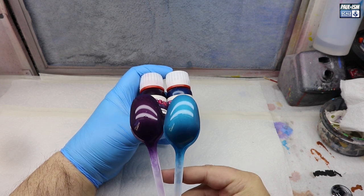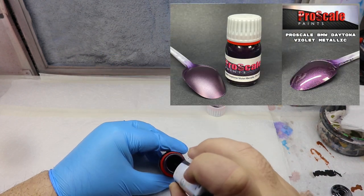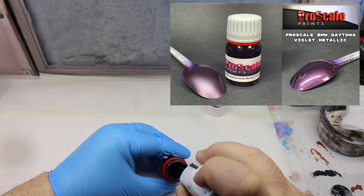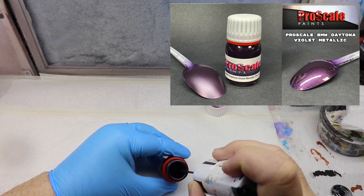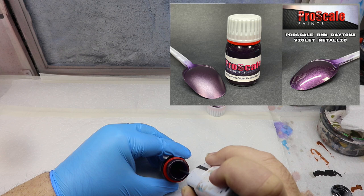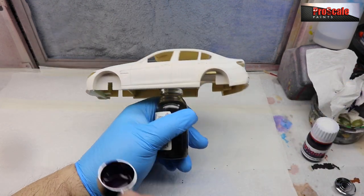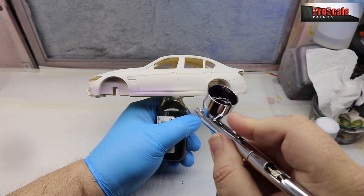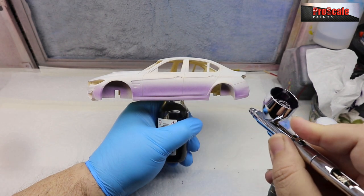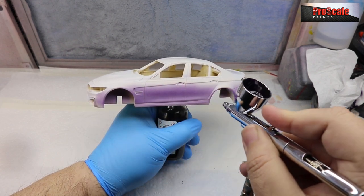I've got two paints here — Pro Scale BMW Snapper Rocks Blue and BMW Daytona Violet. I couldn't choose which color to do and I finally settled on the violet metallic. I am going to do another car in Snapper Rocks Blue because I just love that color. Now, we don't have mixer balls in our paints — mainly because I've seen bottles get smashed with mixer balls, so we've opted not to include them. Make sure you get a good stir with your battery-powered mixer or a Tamiya mixer, and mix it between refills of the airbrush as well because pigments can settle.